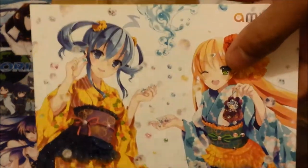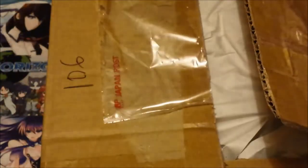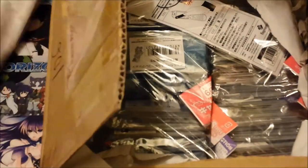But this is what I really wanted to get into, so let's open it up. The order's from AmiAmi if you guys can't tell already. Let's get into this — woo, lots of sleeves!